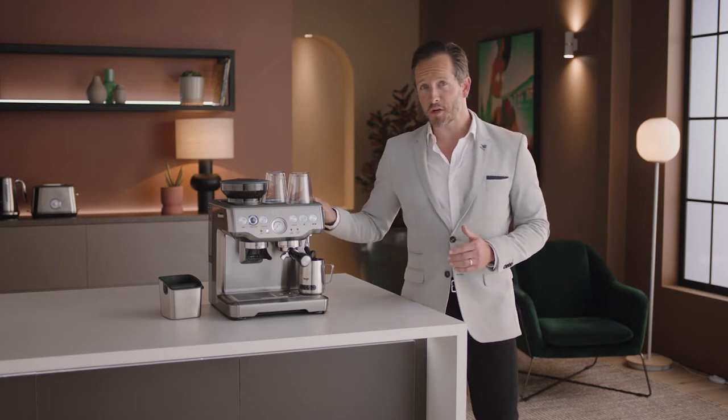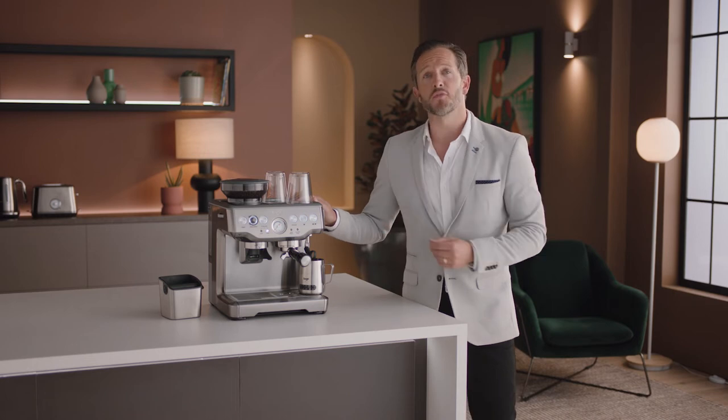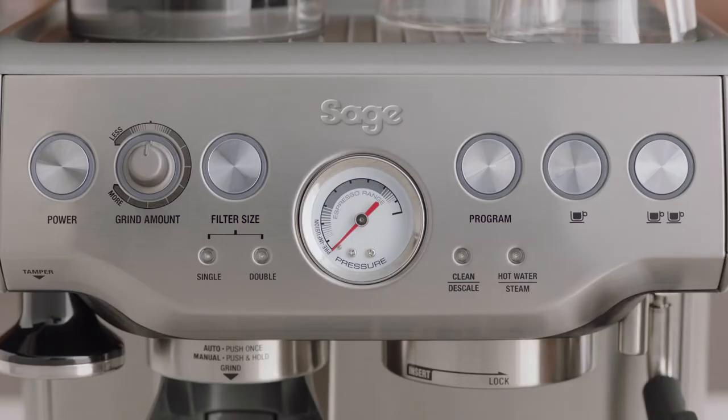Once the Barista Express is set up, we recommend that you familiarize yourself with the various buttons and interface components. Let's take a look at them briefly.